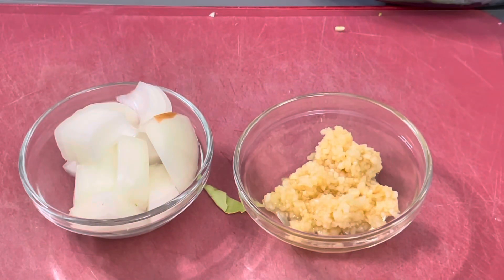We will also need onion, garlic, salt, and pepper to taste.